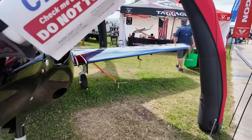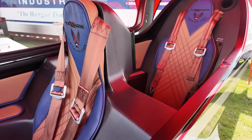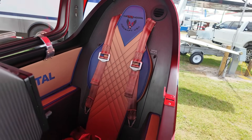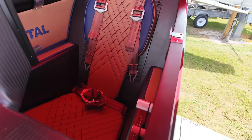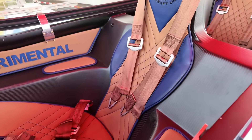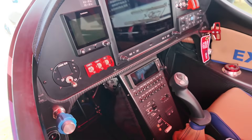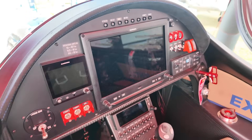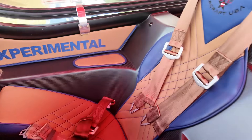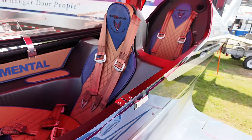Let's go around and look inside. We'll pop this canopy open real quick. The interior is very similar to a Ferrari. You've got the back seat there, and baggage is behind that back seat. Here in the U.S., we can put about 60 pounds of baggage in the back. In Europe, they're a little more limited because of gross weight.